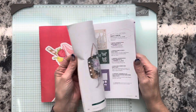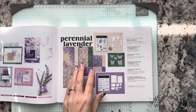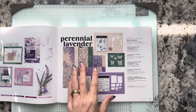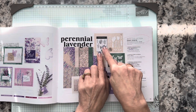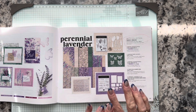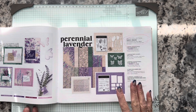This is called the Perennial Lavender Suite. It's beautiful if you like purples and greens together. One of my favorite colors is Lost Lagoon and it's in here, and the purples I love are all in here. You get two stamp sets and two die sets. One stamp set is just images and one is just greetings. You also get these beautiful die-cut butterflies — they're already die-cut for you — and you get some purple shimmer gems.